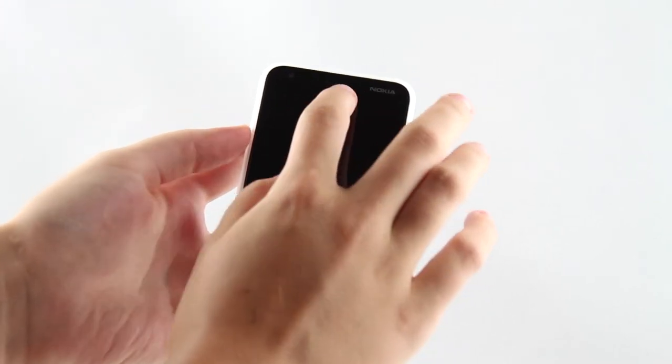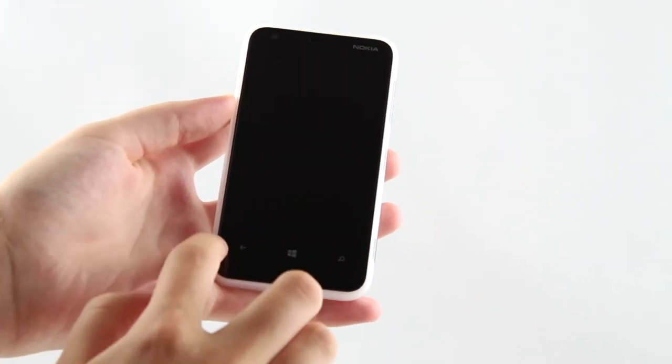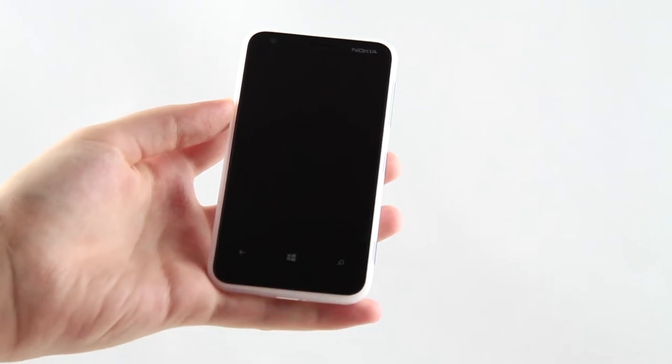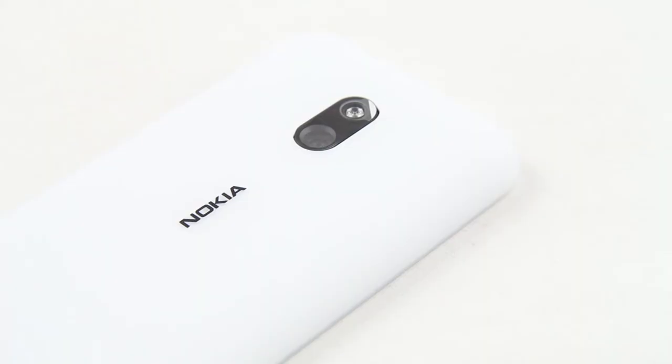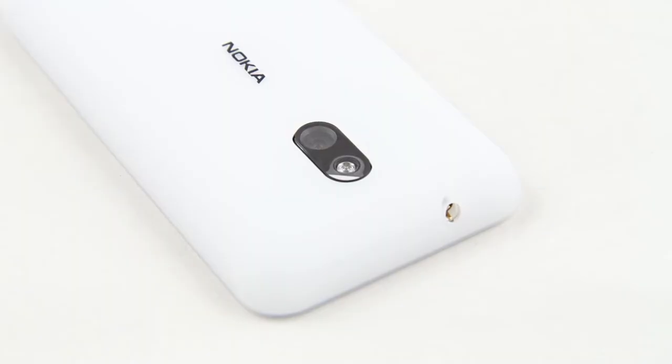Looking at the handset, the colorful Lumia design immediately stands out. The unibody design comes in a variety of vibrant colors — black, white, blue, green, violet, orange, and yellow. You can even get a dual-color body, combining two colors, and also choose between matte or gloss surface finish.